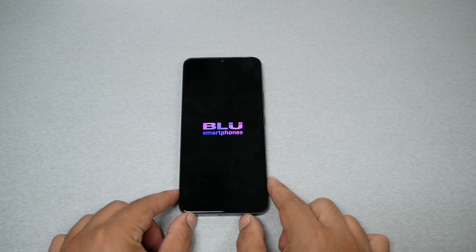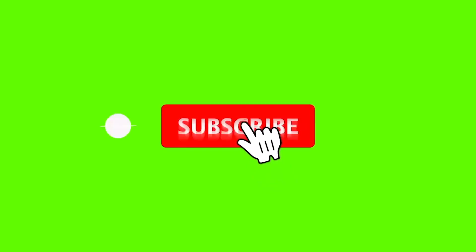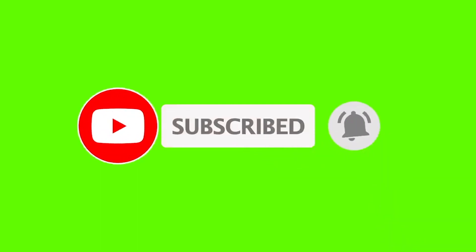I hope this method works for you and you've fixed your device. Let me know in the comments below if it did, and give me a thumbs up on this video. Thank you so much for watching — as always, we will talk to you in another video.